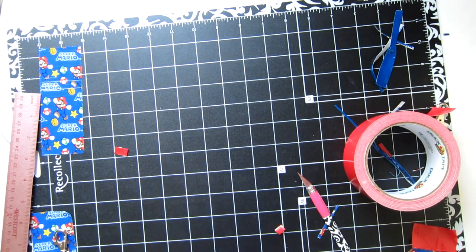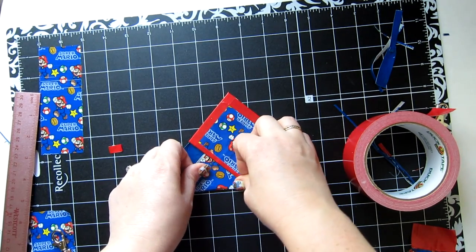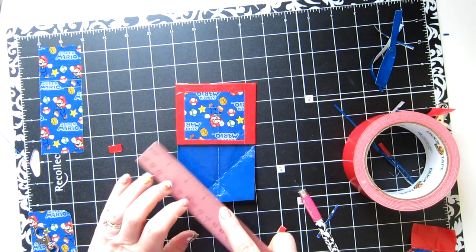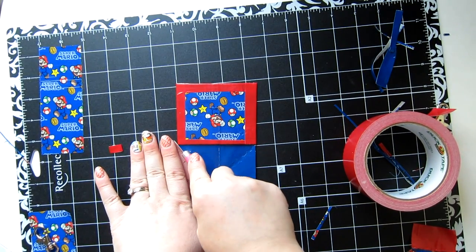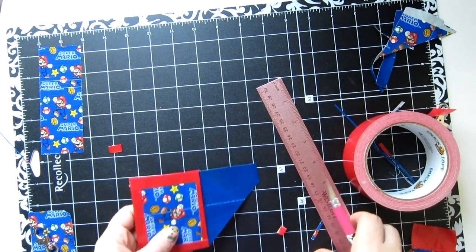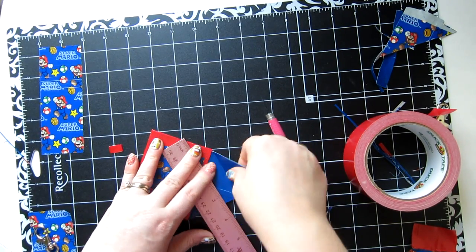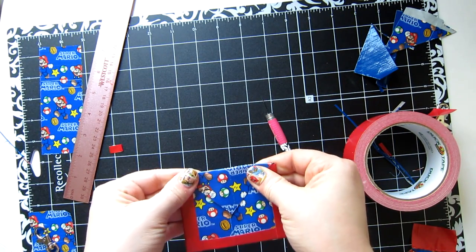So that's that. Now what are we going to do at the top? We're going to fold it like this, and that should give you your marks for your point. I could have taken off an extra inch but I didn't want to. You're just going to cut along your marks — there's one, there's two. Now you have a nice point on this.